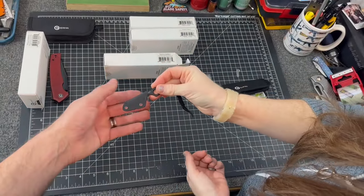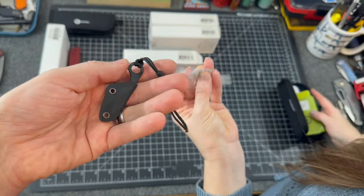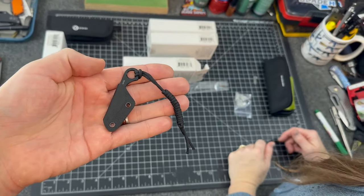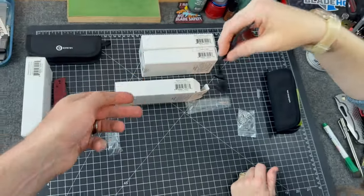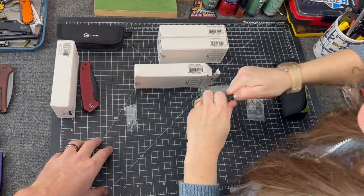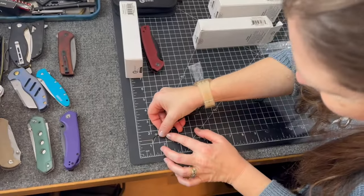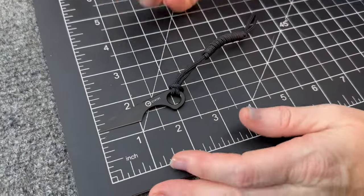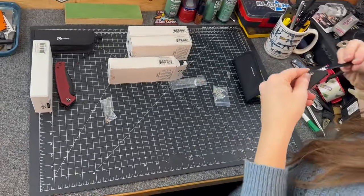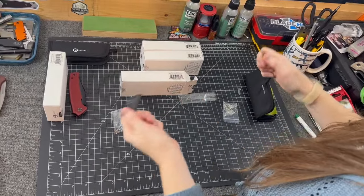Look at how tiny that is. And it comes with a chain — it's a neck knife. You'll forget you have it on. The paracord probably weighs more than the knife. I think there were two varieties — both priced around $25. One silver, one black. The blade is only one inch long. Oh my gosh, it's so little.